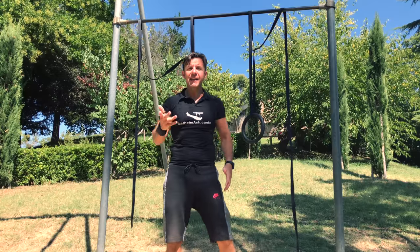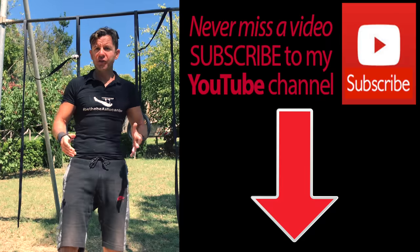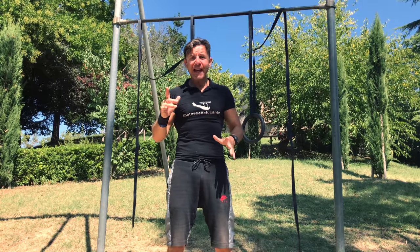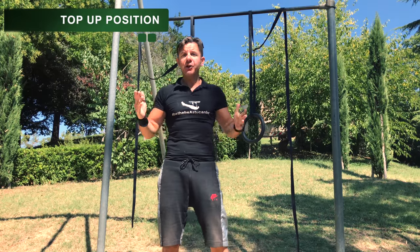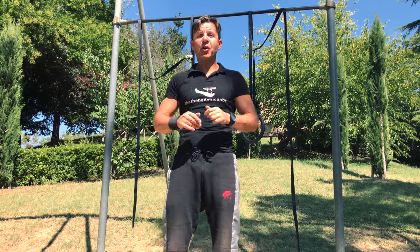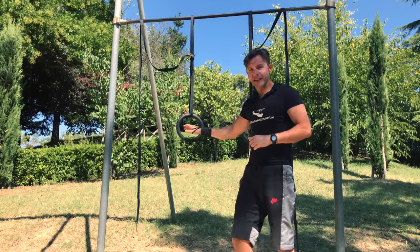If you haven't subscribed to my YouTube channel yet, do it now so you will not miss any video posted on my channel. So let's start with the first exercise — it's called the top up. It's the first position you need to master in order to start training with gymnastic rings.